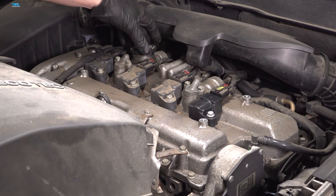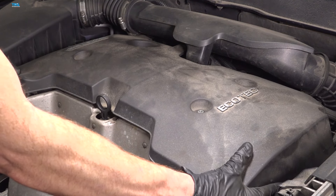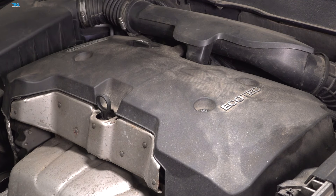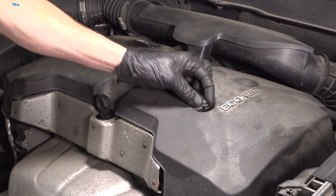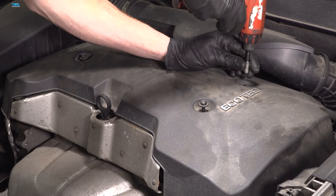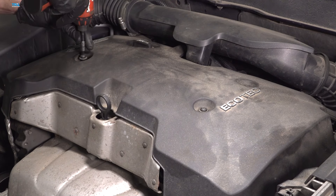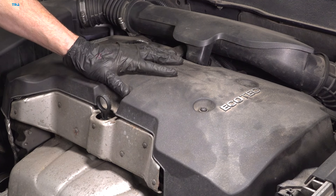Let's remove the engine oil cap, reinstall your engine cover, then reinstall your engine oil cap and install all three of your mounting bolts — bottom them out and snug them up. Confirm your engine cover is secured.